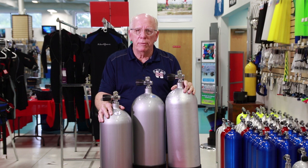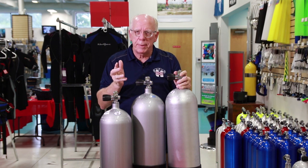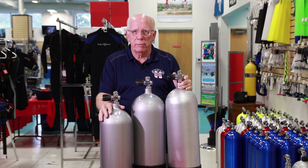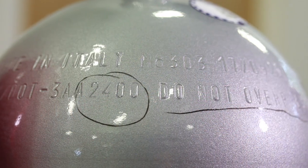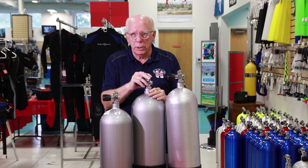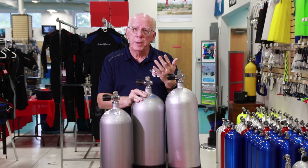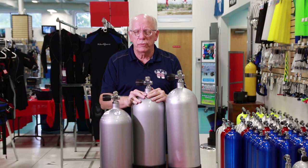The tanks I've got in front of me here: I've got a high-pressure 100, I've got a high-pressure 80, and when we're talking high-pressure we're talking about over 3,400 psi — you're going to see 3,442 to 3,500 as the range. Here in the middle I've got a low-pressure tank, which usually runs 2,400 to 2,600 psi. Medium-pressure tanks are like the aluminum tanks, which are the standard industry approximately 3,000 psi tanks.